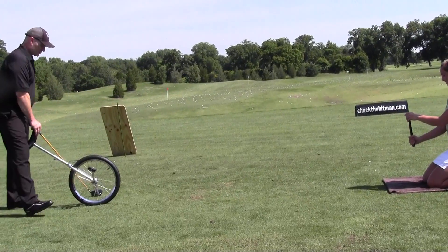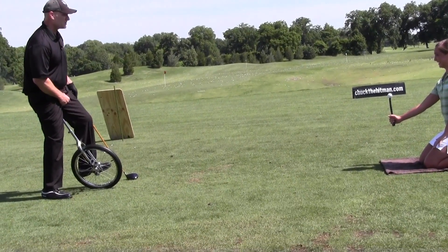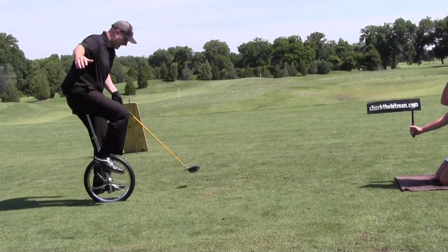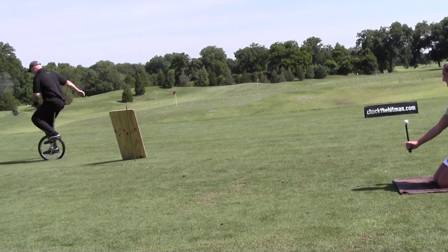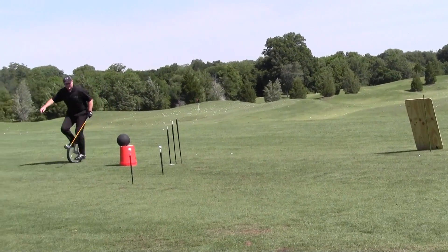Heather, not too high, because remember I'm sitting down here. All right, Heather, I'm going to practice first. I know you're like me — you have problems riding your unicycle on grass. But I'm gonna practice first, and I just want you to know, Heather, that I never hit these.